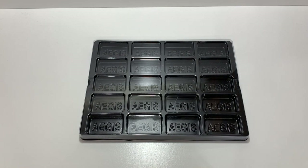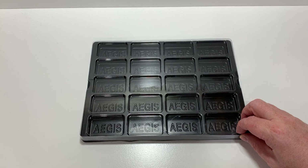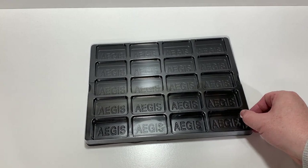This is Harsh Rules. I'm Ben Harsh. And today we have another unboxing, this time for a counter tray from Aegis. So this is the Aegis counter tray. The company had sent me some of these as a sample to take a look at with you guys on the channel. So here it is.